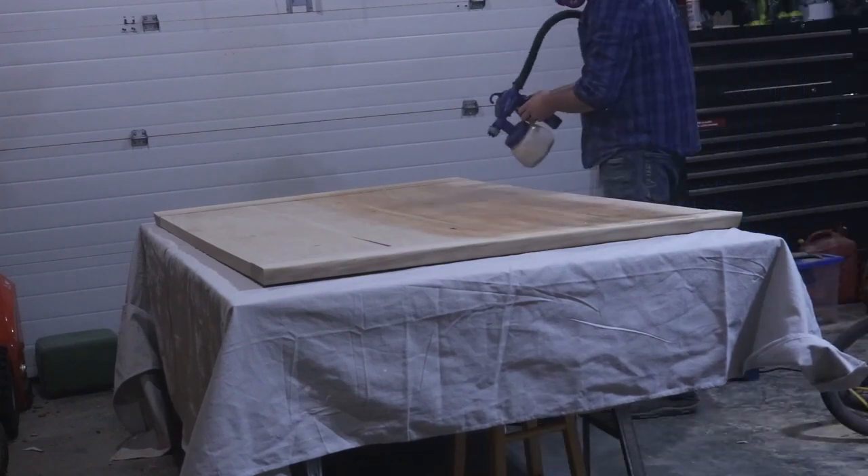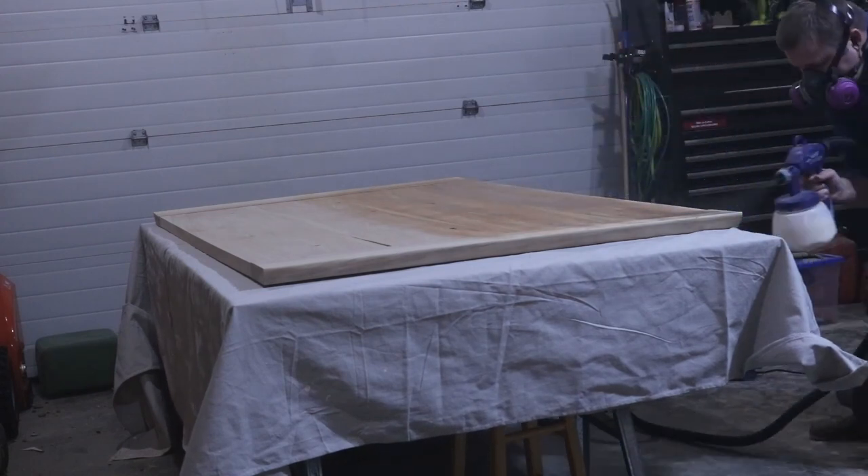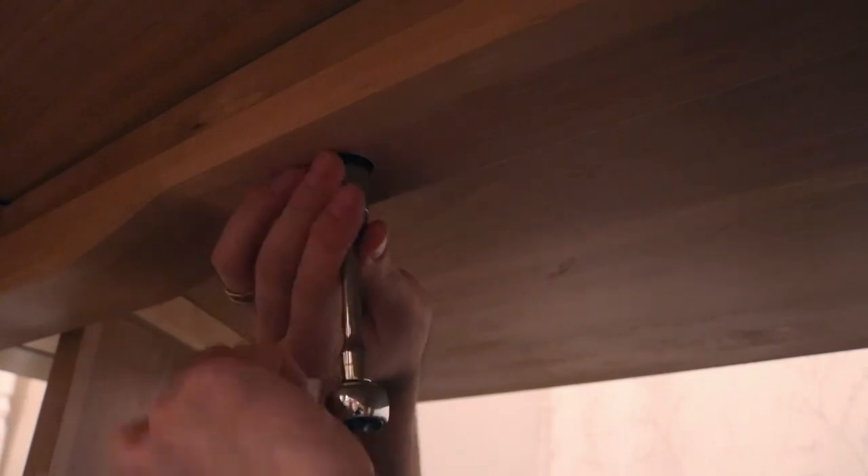I sprayed on about five coats of Varathane's Professional Polyurethane, sanding between each coat, moved the table into the dining room, bolted it together, and it was done.